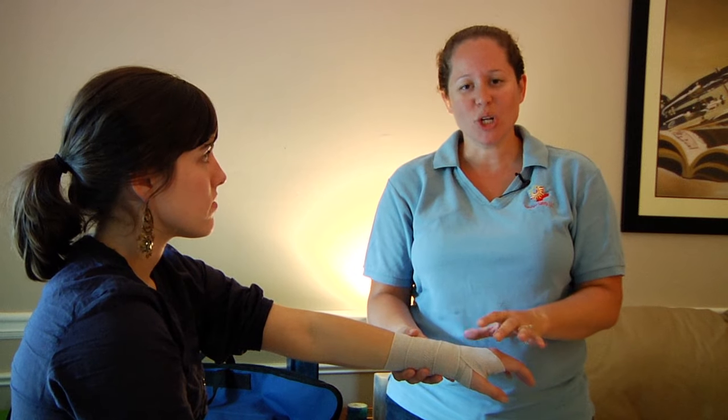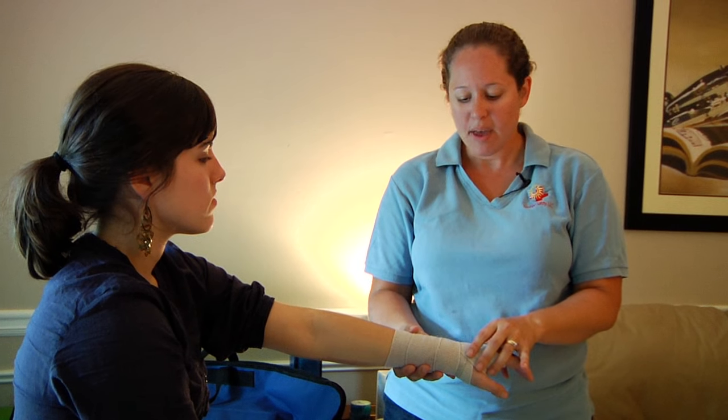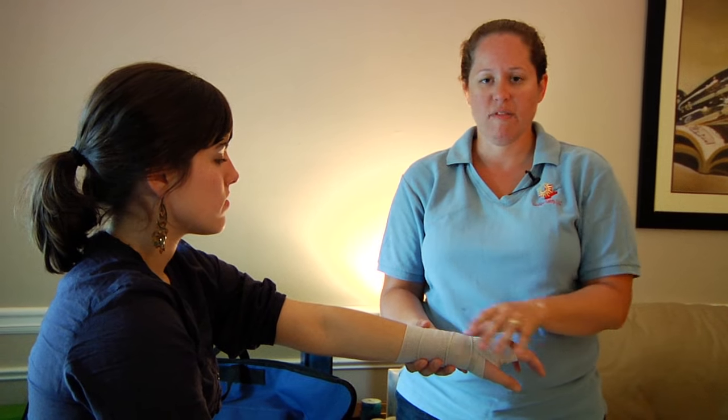I would always include the hand when you're wrapping the wrist, only because it gives a little bit more support with the wrap and adds a little bit more support to the victim's wrist.